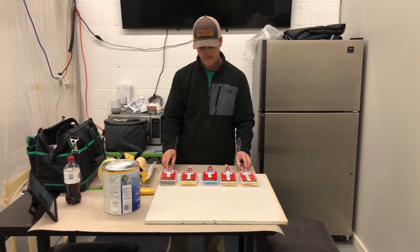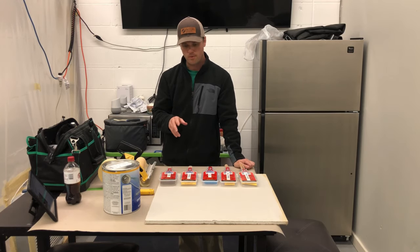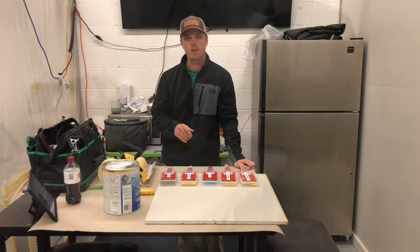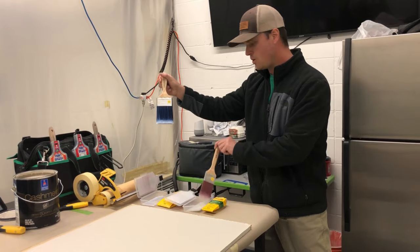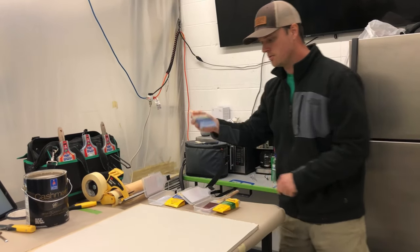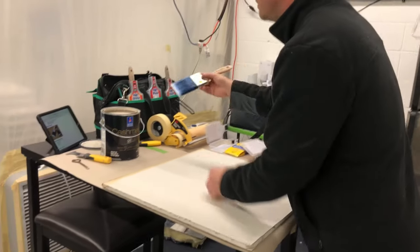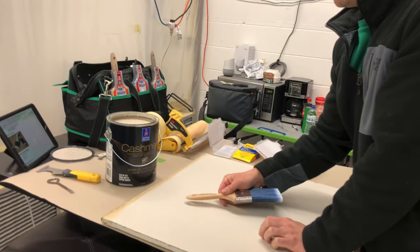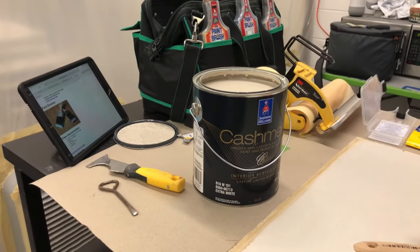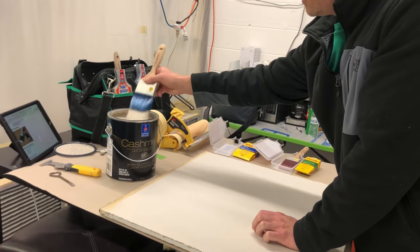That covers the five main brushes that we use. Now I'm going to go over some samples of what that looks like on a piece of drywall. We're going to test out this three inch Pro Extra and then the nylon brush. This isn't going to be the best example because we're using a flat finish — you'd probably want at least an eggshell or satin finish to really show it — but we'll do the best we can here.